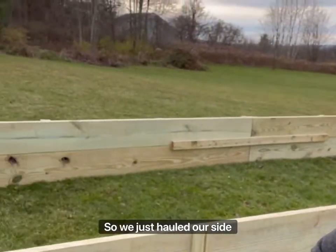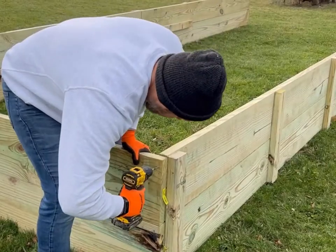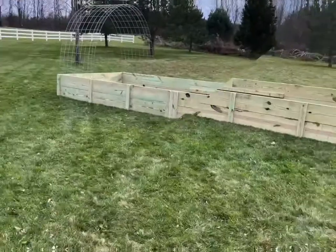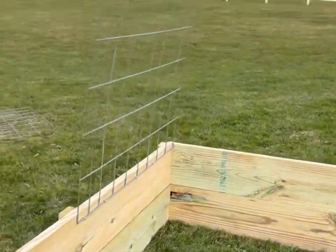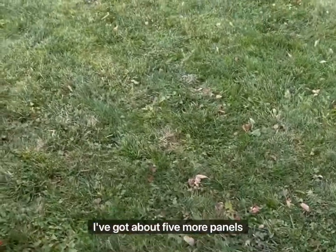We just hauled our side walls out to the field — hindsight says we should have built it out in the field, because they're a couple hundred pounds. We've got the sides standing up now and we're going to build the other side. Here's a look at the first cattle panel that we bent up and put in place. We used fence nails — U-nails, about one-and-three-quarter inch — five per panel. We've got about five more panels to put in.